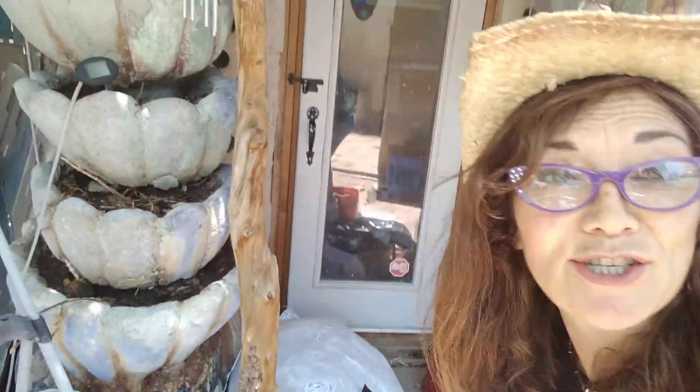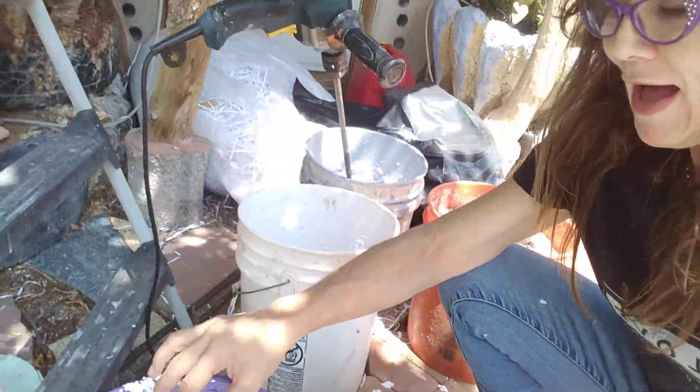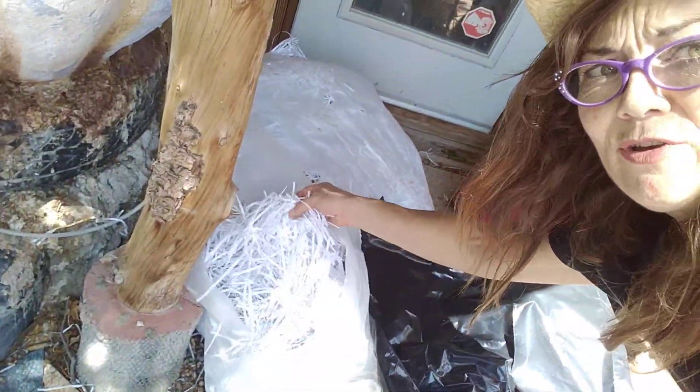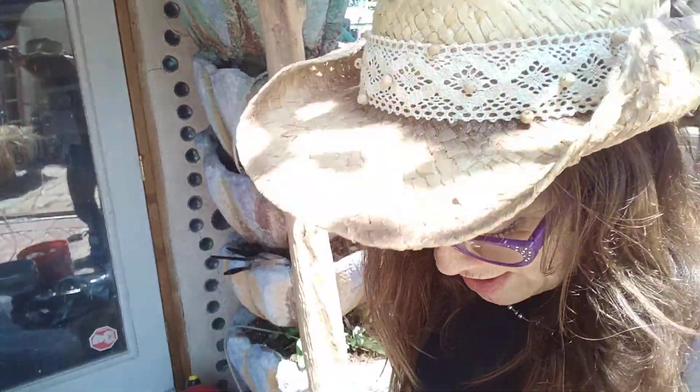This is a quick three bucket batch — kind of my minimum batch of papercrete. I started with some shredded paper that I got from the local university. It's in ample supply. I live in the city, so I encourage you to use what makes the most sense for where you are and what you're doing.